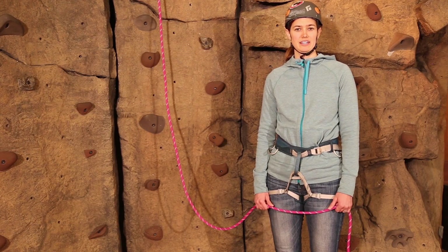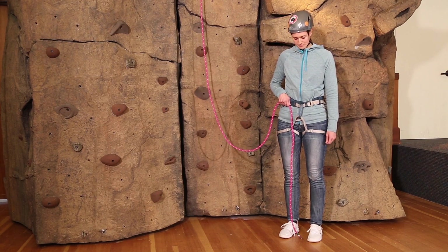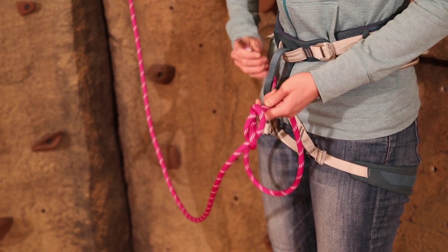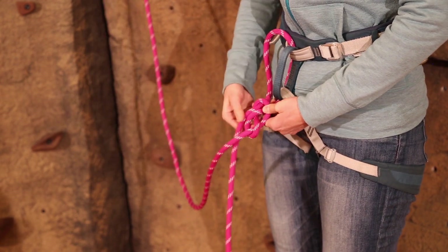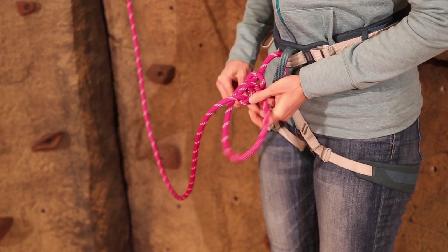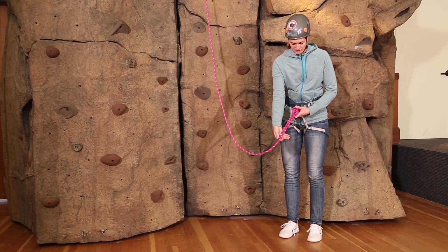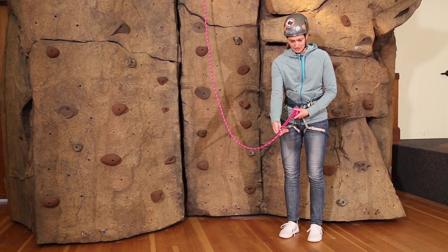Today I'm going to teach you how to tie in as a climber. First, I want to make sure that I have enough tail to reweave the figure eight. I'll tie a figure eight on the end of the rope and then put the end of the rope through two hard points of my harness. Pulling the figure eight tight and then reweaving, making sure to keep my knot dressed. I want to make sure that I have enough tail in the end of the rope, which is six to eight inches. I can check that using my hand or by tying a backup knot.